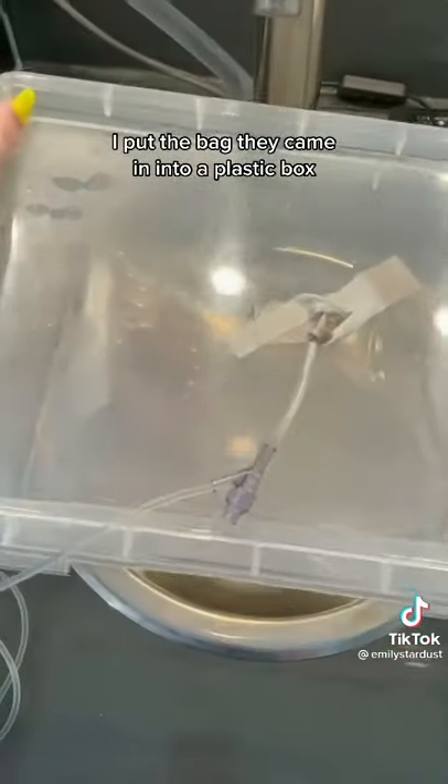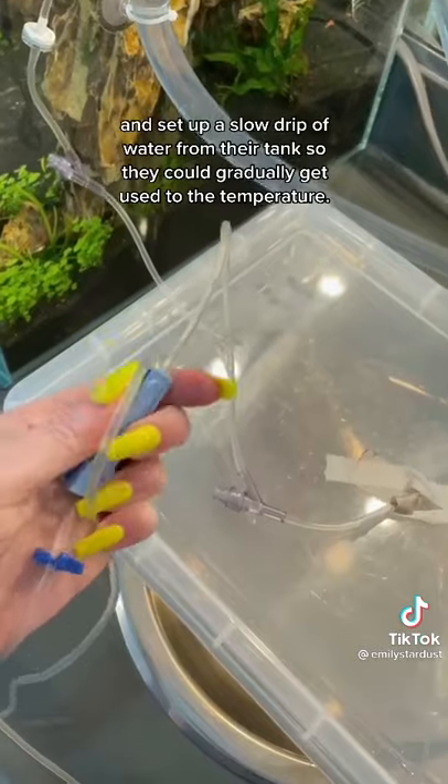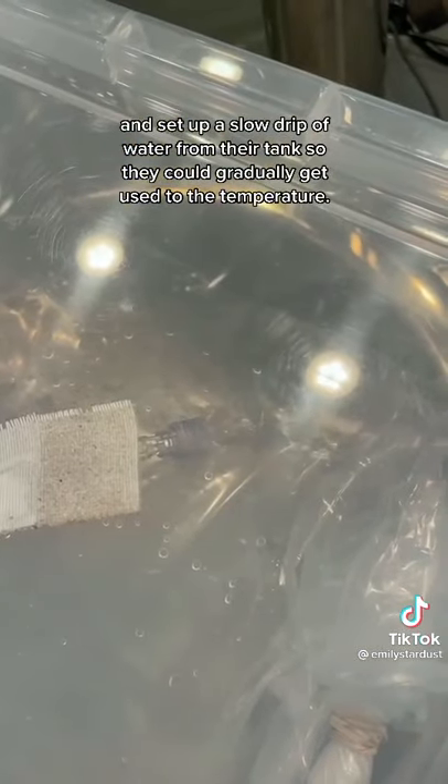I put the bag they came in into a plastic box and set up a slow drip of water from their tank so they could gradually get used to the temperature.